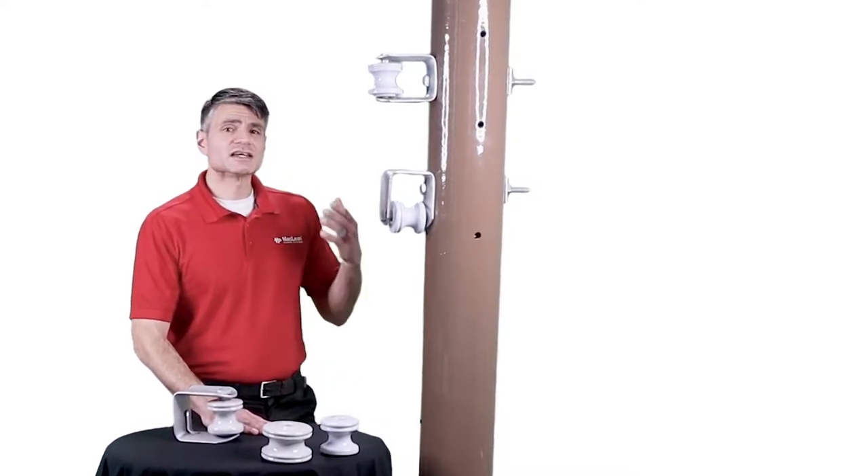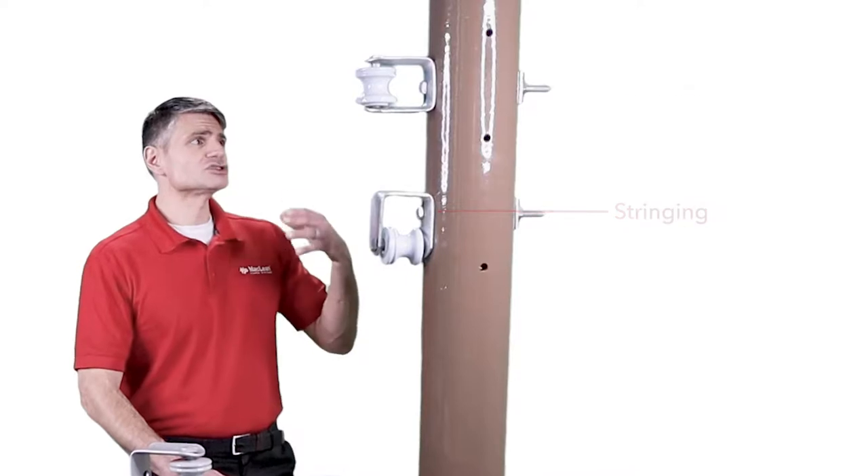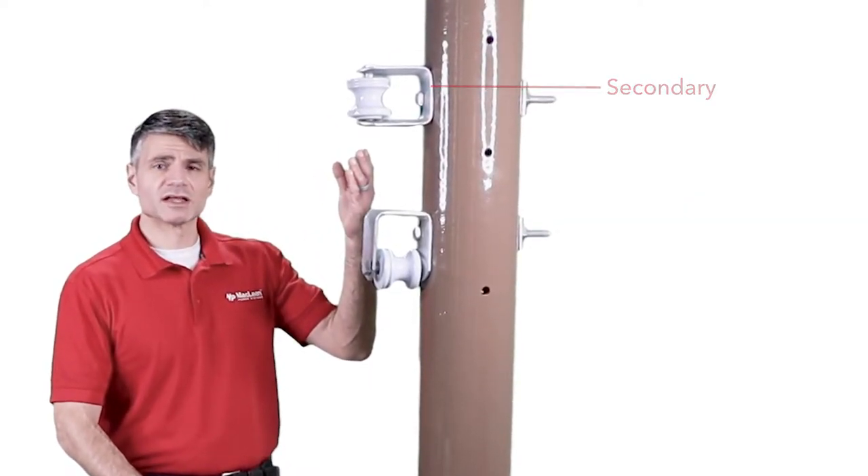The J255 clevis can be used as a stringing pulley when the crew sags in conductor, after which it can be rotated and used as a secondary clevis.